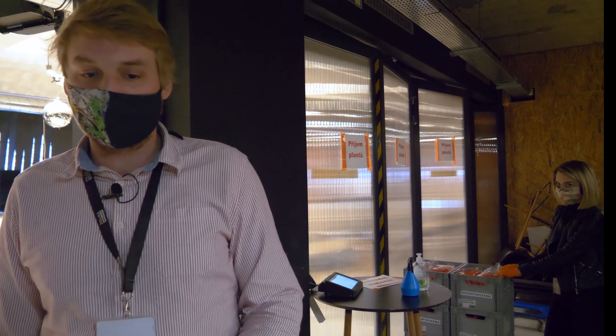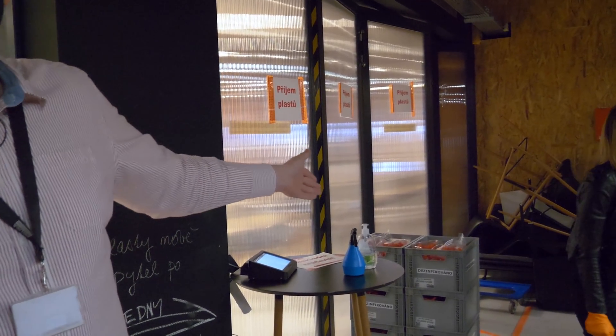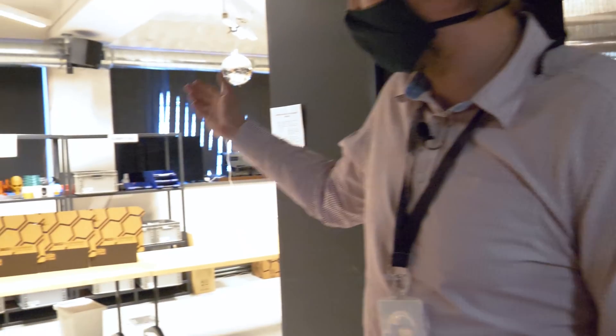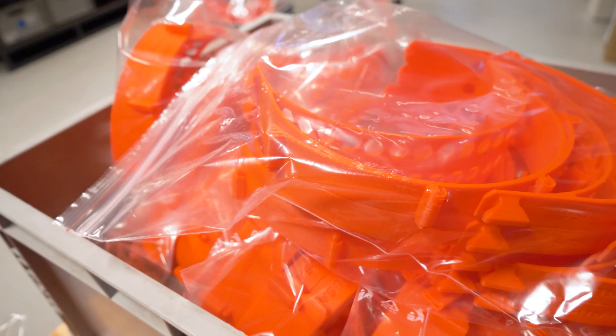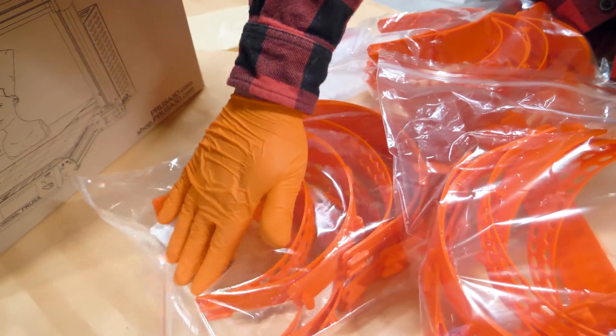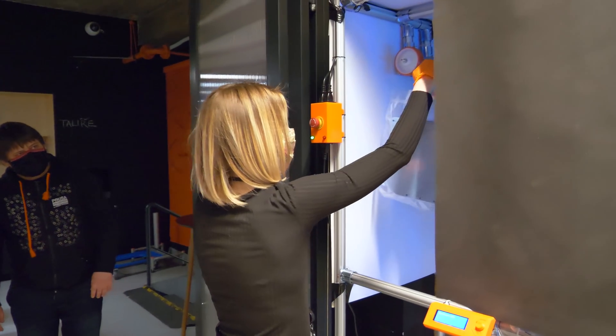Here is the final assembly of protective shields. Printed parts harvested from the print farm are placed here, waiting to be added to the system. Then they're moved to packaging, where they are stacked in boxes with visors and rubber bands. This is another invention of our developers, who made a disinfection line over the weekend.